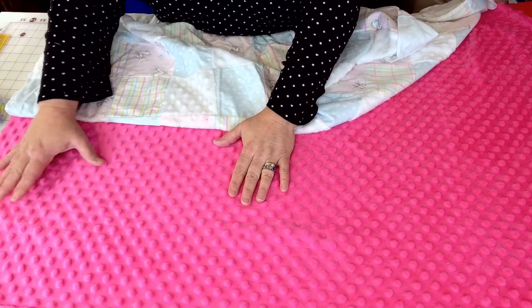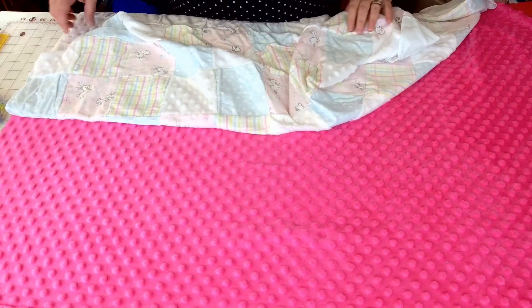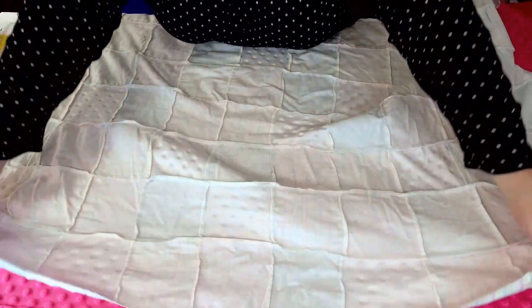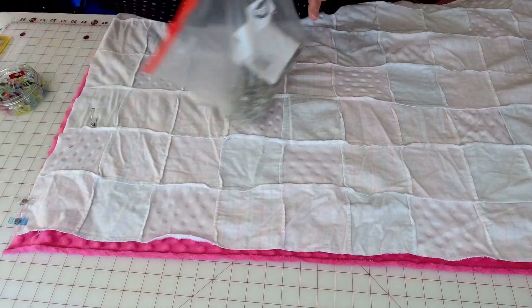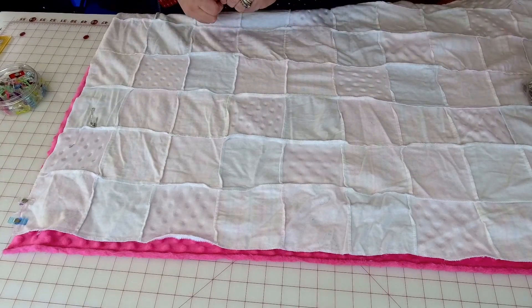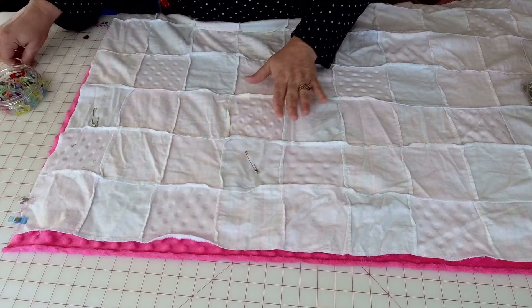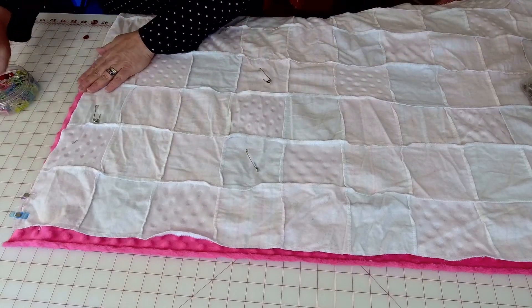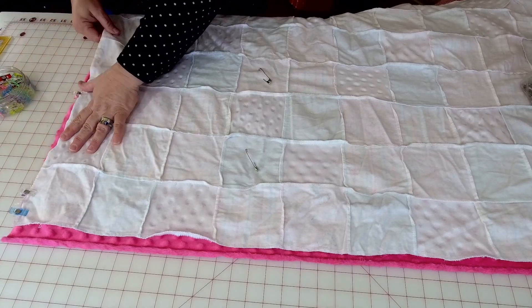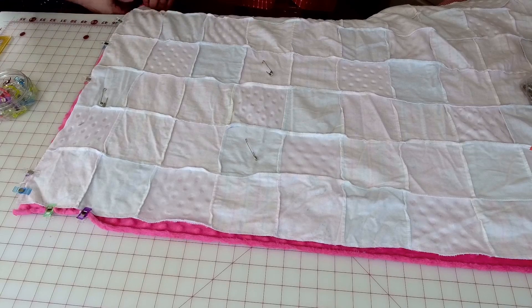What you want to do is lay these down now. Lay your minky face up, make sure it's nice and flat, then lay your top fabric face down and lay that nice and flat too. Because I have two extremely stretchy fabrics, I'll put a couple of safety pins in to hold this in place. This fabric is going to shift a lot, so I'm going to give myself a little bit of an allowance because I don't mind trimming up after. I'd rather have too much than be short when I get to the bottom.